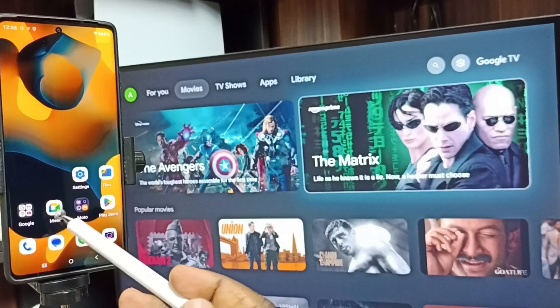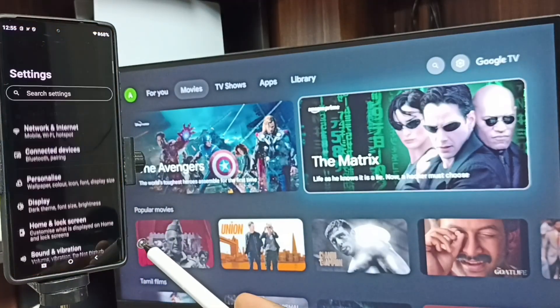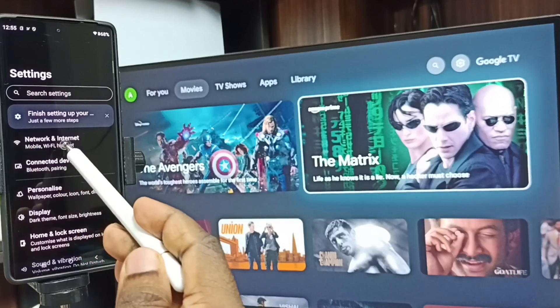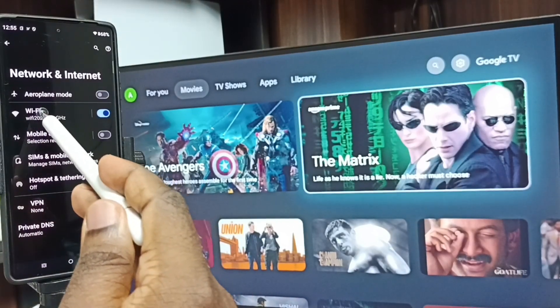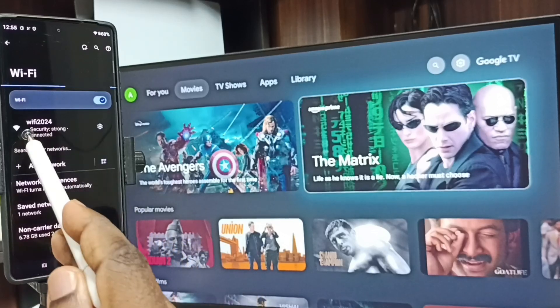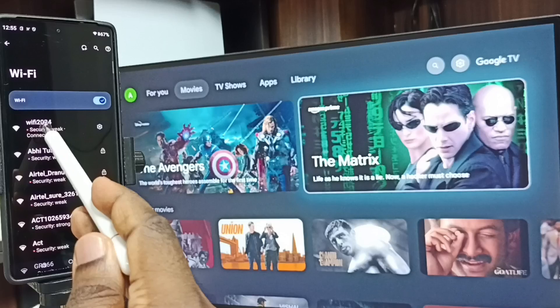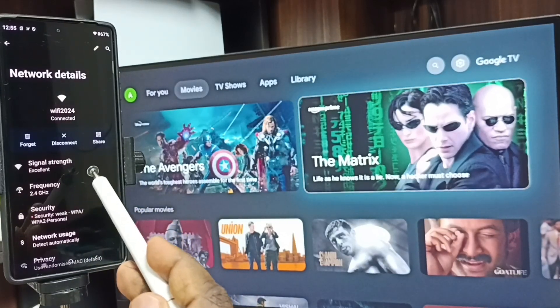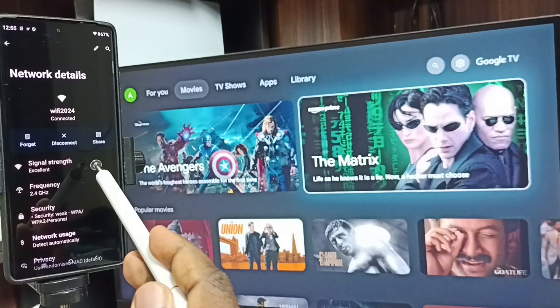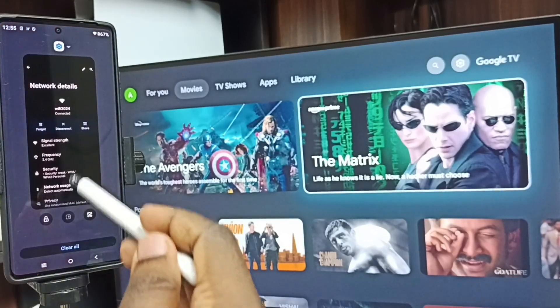Now go to the mobile phone. In the mobile phone, go to Settings — tap on the Settings app icon, tap on Network and Internet, then tap on Wi-Fi. Here you can see this mobile phone is connected to the same Wi-Fi network, Wi-Fi 2024. This is very important: we have to connect both the mobile phone and TV to the same Wi-Fi network or mobile hotspot. After this, we can start screen mirroring.